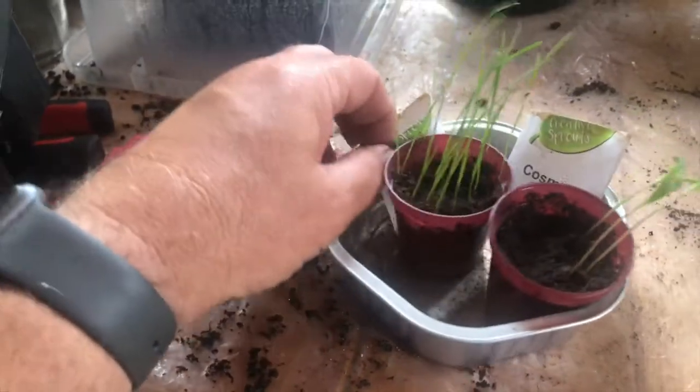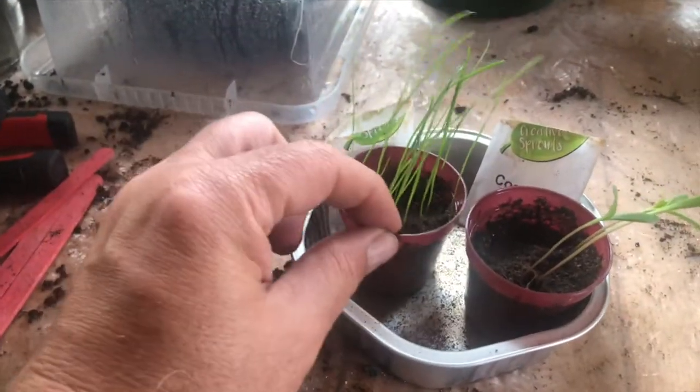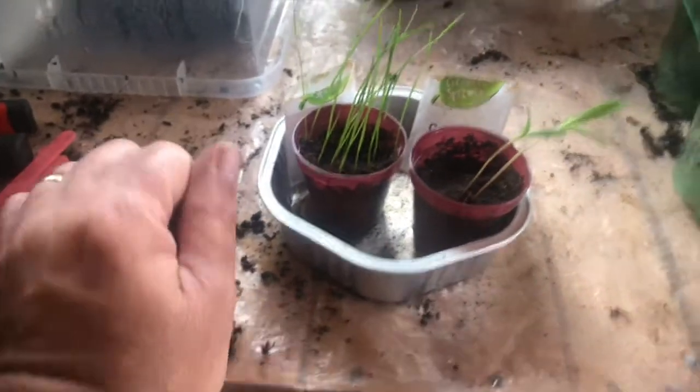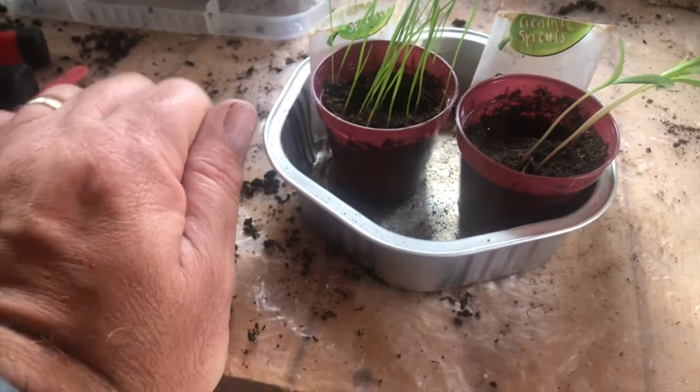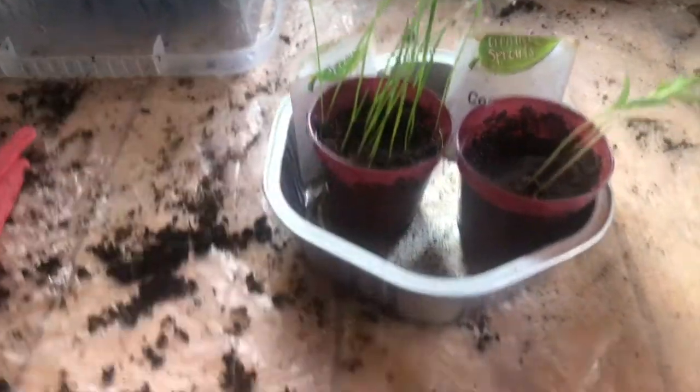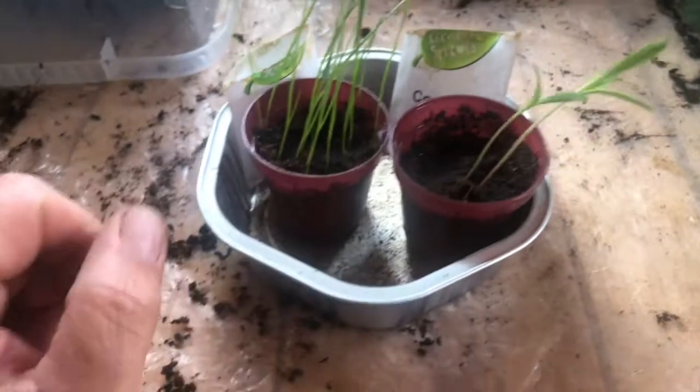This was the cosmos and the cheegrass that I planted literally about two weeks ago. And already, look at that — I've got some grass, which I guess is cheegrass, and I've got some cosmos, which I guess is cosmos.